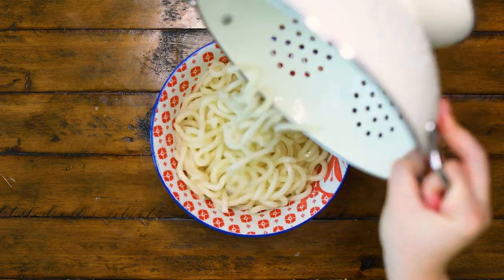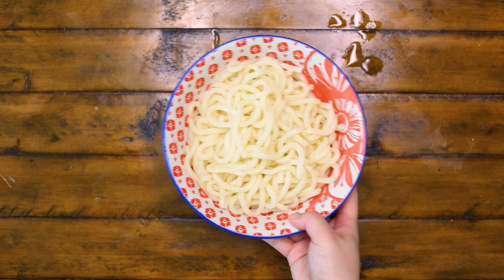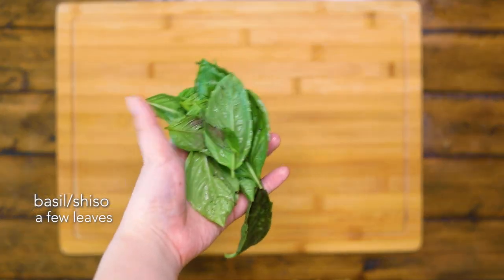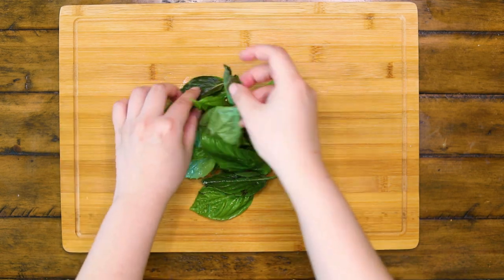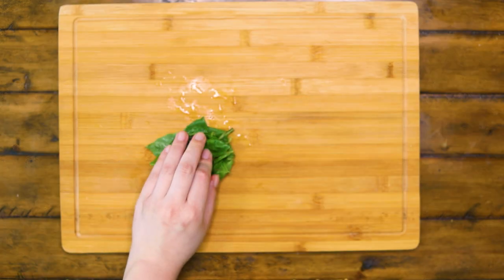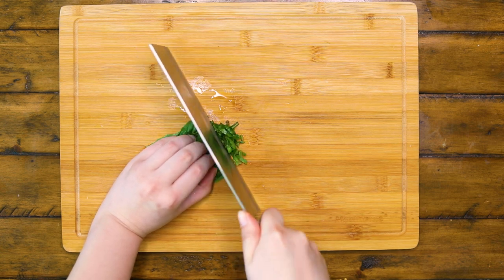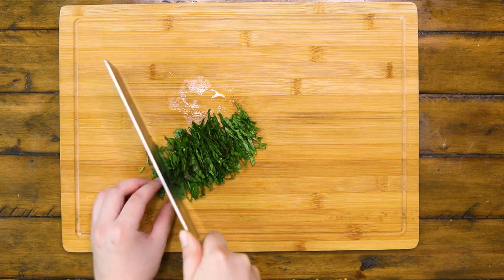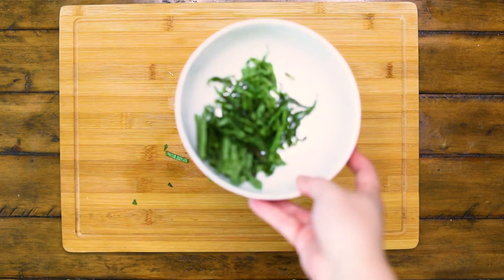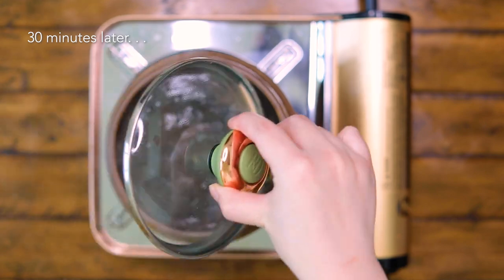Pour the noodles into the serving bowl. 30 minutes later, the soup base is ready.